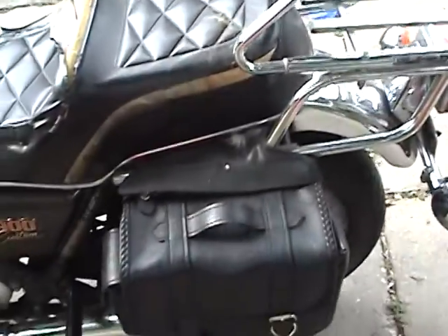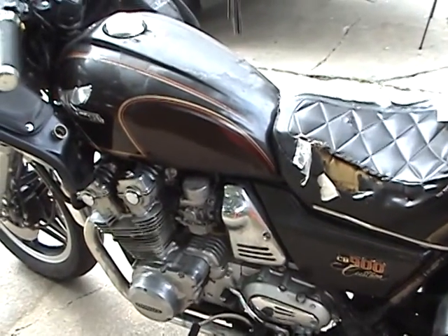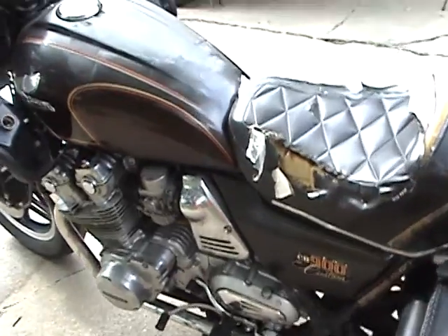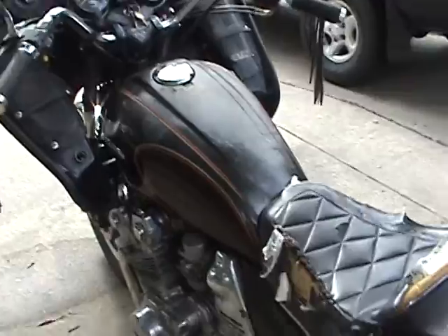We'll take it out for a short GoPro HD cam test ride next. It's a nice old bike.